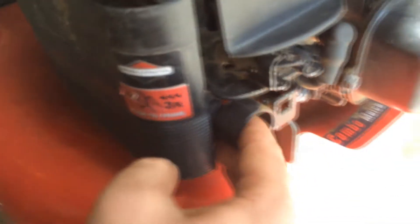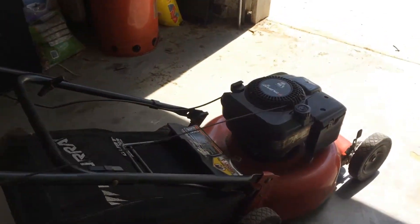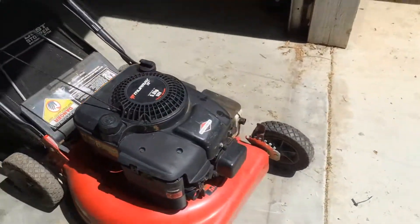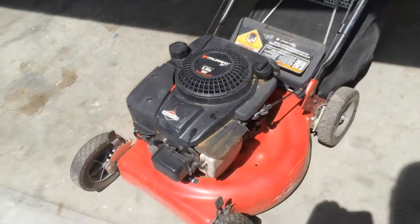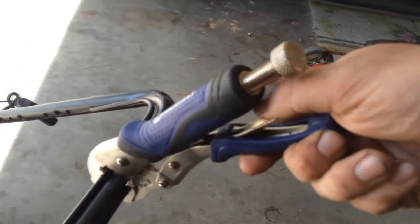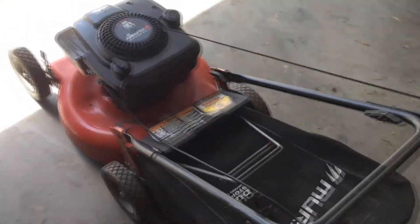Let's go ahead and prime it a few times. It runs really good. This is one of those ones that I picked up out of that trailer lot, and for whatever reason I just never made a video on this one.